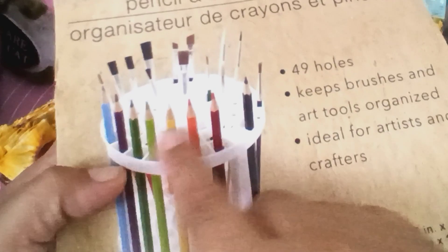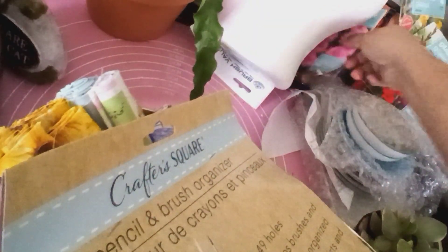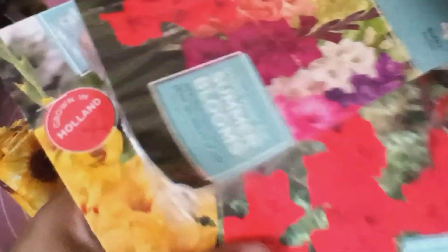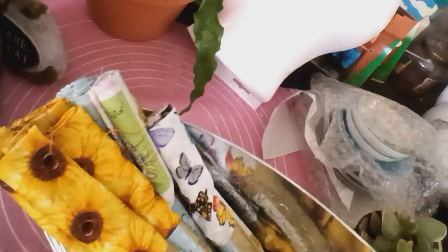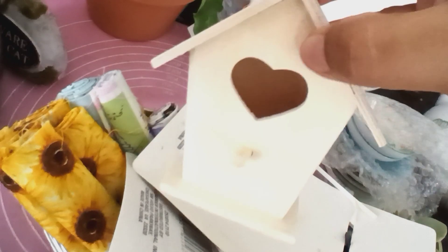Lo vamos a inventar y le vamos a hacer ropa. También me regaló esto que me viene de bien, porque yo pongo ahí mis pinceles y no se me pierden, porque siempre se me andan perdiendo. A mi mami le mandó esta gladiola — estos son los bulbos de gladiola para ir a sembrar. Y me mandó esto para mí para poner los tiestos. Fueron tres, también hay uno de coquí. Mandó en esta casita chiquitita, también cute — la voy a usar para un proyecto.